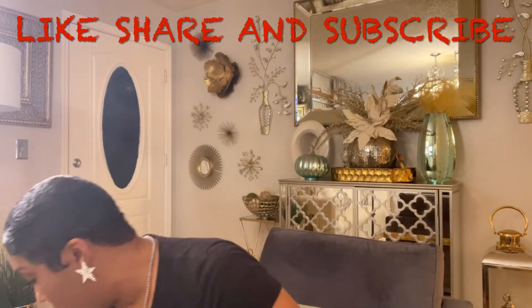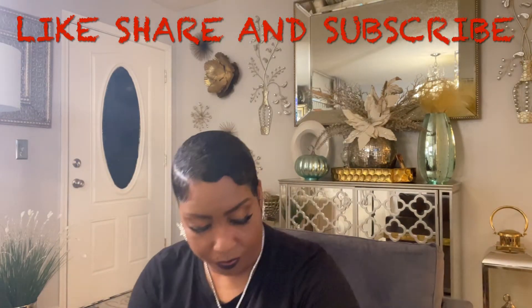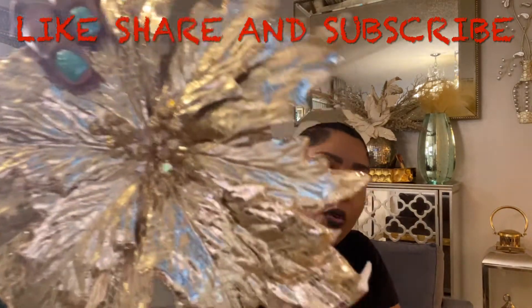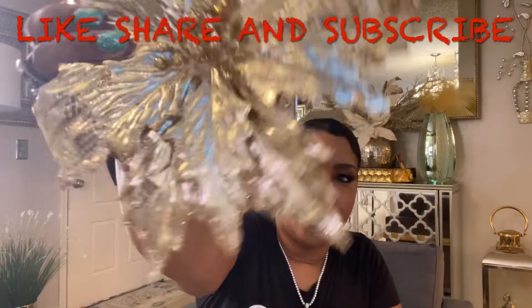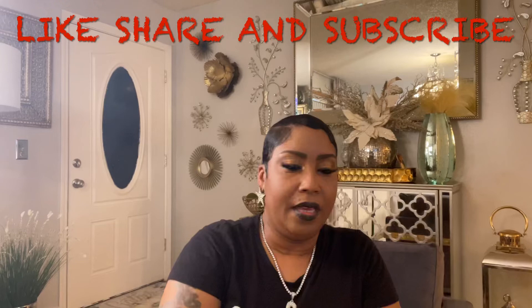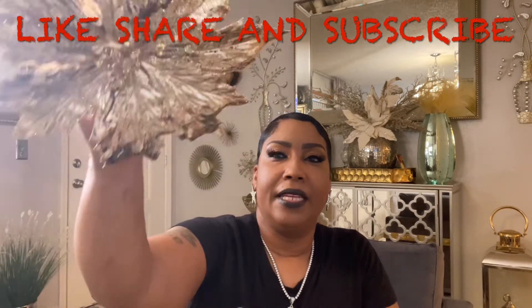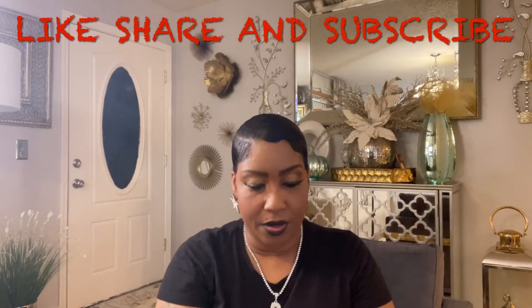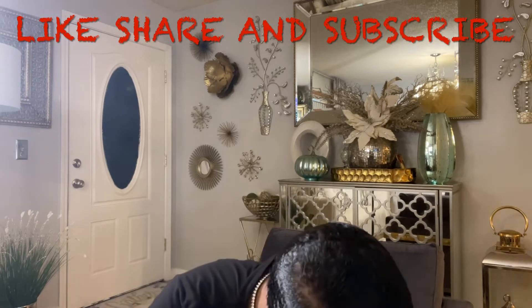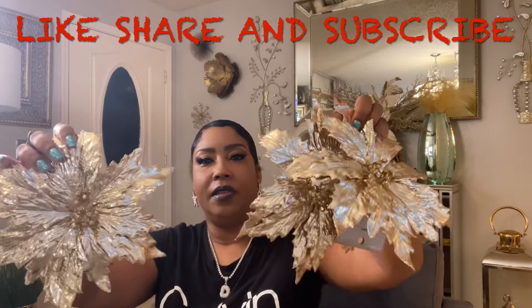From At Home, I purchased some poinsettias, and they're gold. So pretty. And they're clips — they clip on. And these were $3.99. I bought three of them. Thought I had four.